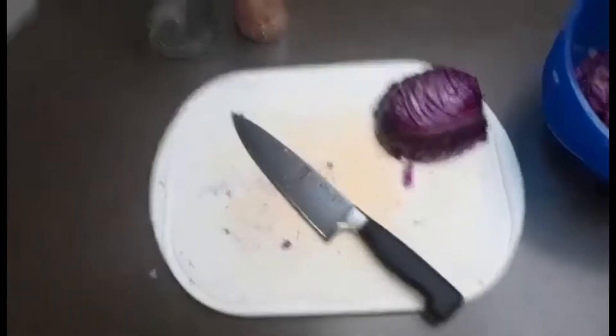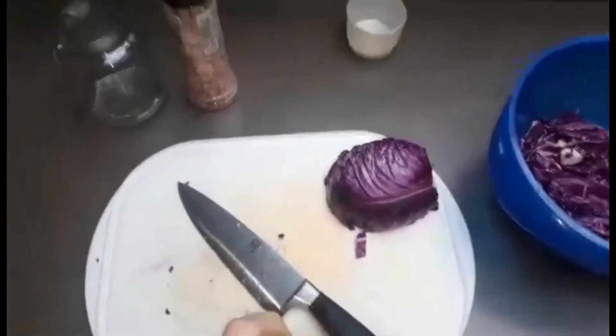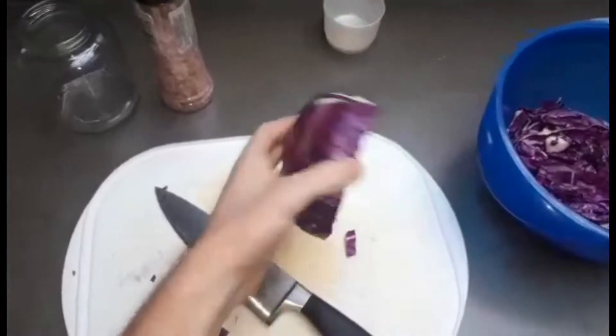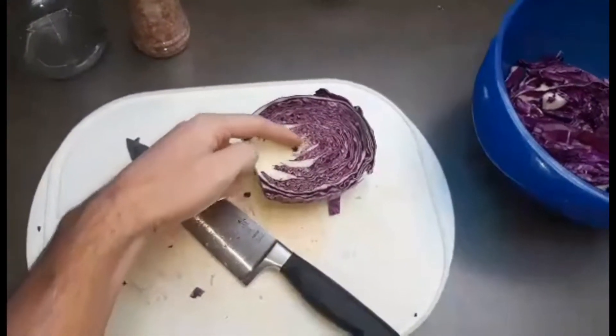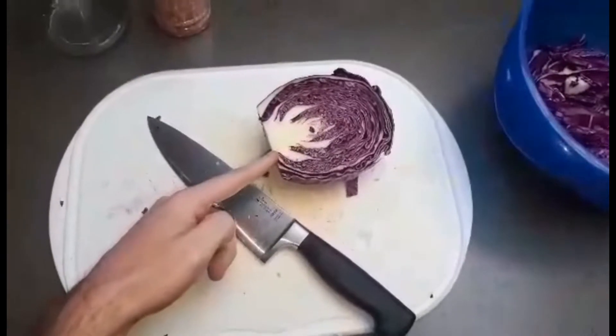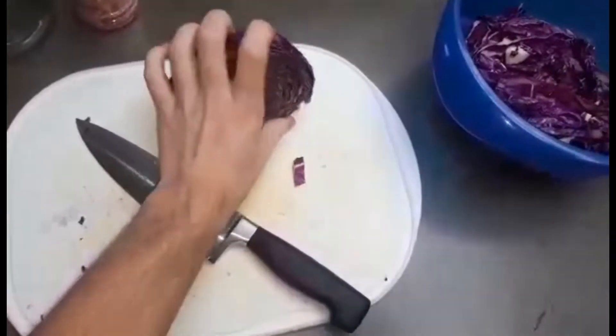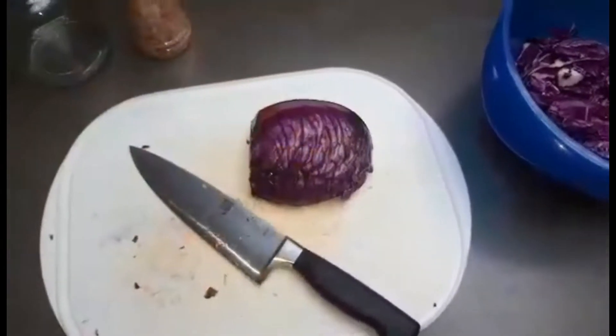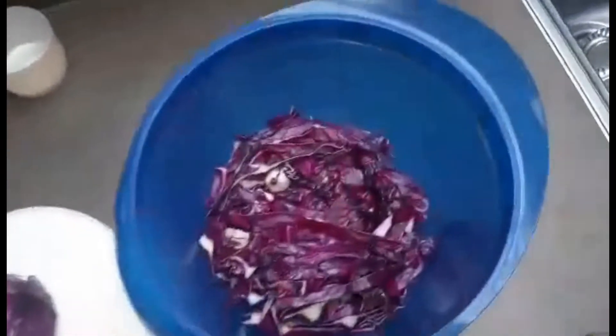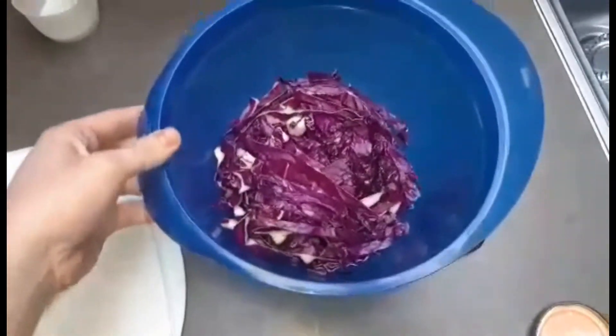Hoe gaan we nu te werk? Stap 1: we gaan onze rode kool kuisen en in fijne reepjes snijden. Zoals jullie kunnen zien heb ik nu de helft van mijn rode kool gesneden. Eerst snijden we hem in de helft, daarna halen we de harde binnenkant eruit — die driehoek — en dan snijden we hem in kleine reepjes. Daarna mag de rode kool in de kom.